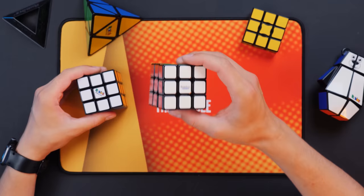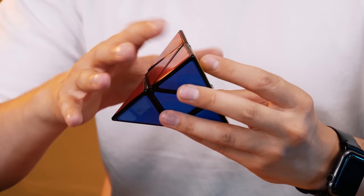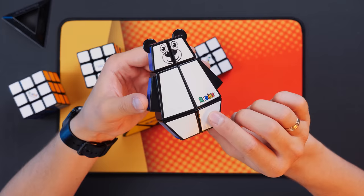I also have some unusual puzzles by Rubik's company. I have this kind of 2x2 pyramid. This version is smaller than standard, and it has an interesting feature I'll tell you about a little later. We also have a flat Rubik's cube that we're going to learn to solve today. And I also have this Rubik's cube bear — he even has a name. His name is Jared.